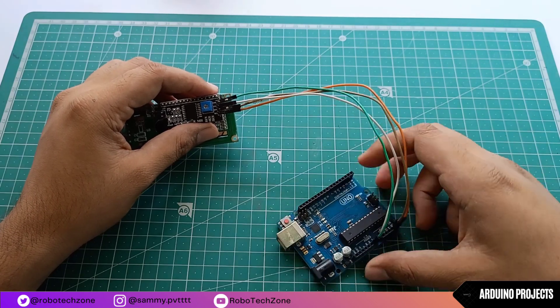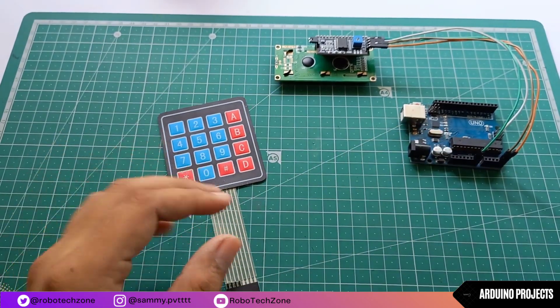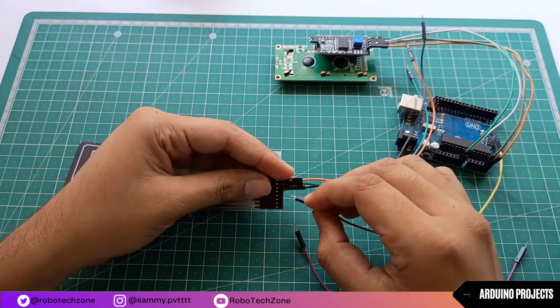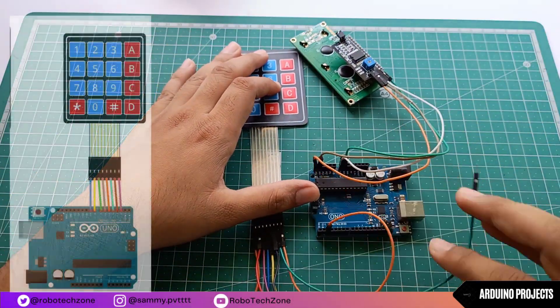If you want to see more videos like this one, make sure to subscribe to my channel. Now, take your keypad matrix and connect jumper wires to it. Then take jumper wires and connect to Arduino as shown in the diagram.